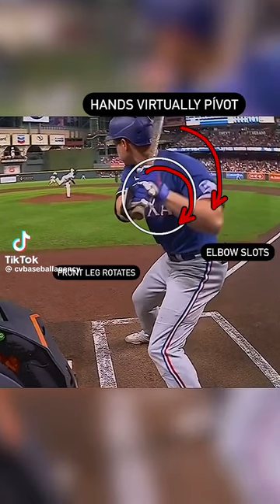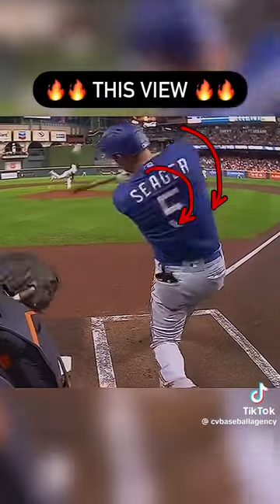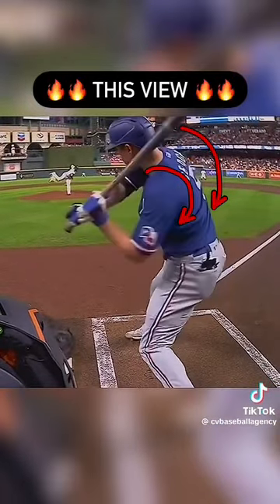Watch this. He brings his hands back, he rotates, and he makes his connection. You can see the barrel of the bat rotating behind him. They talk about knob to the ball — here's the thing: here's the knob right here, and the ball is here.